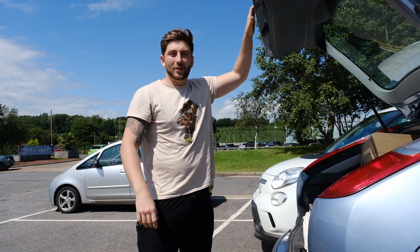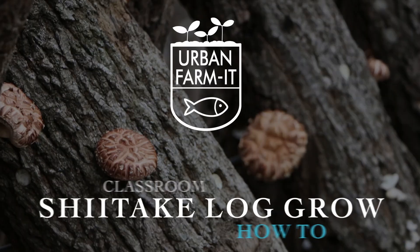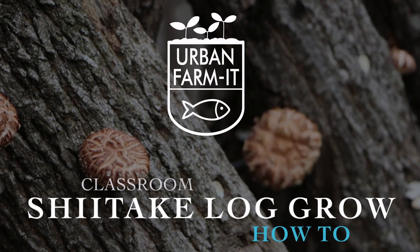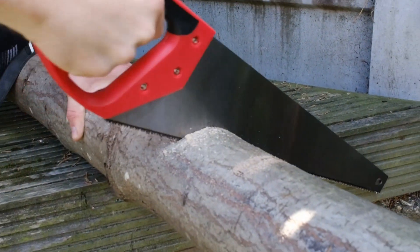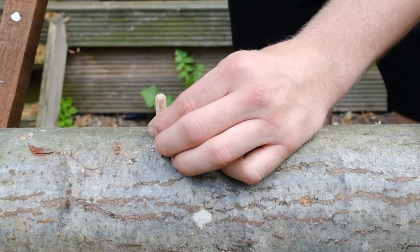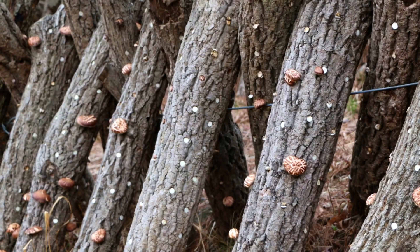Good morning and welcome to Urban Farmix Classroom where I'll be showing you how to grow shiitake mushrooms using one of our log growing kits. I'm just getting my materials ready to go and do some log inoculation.